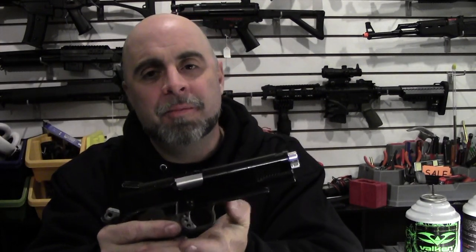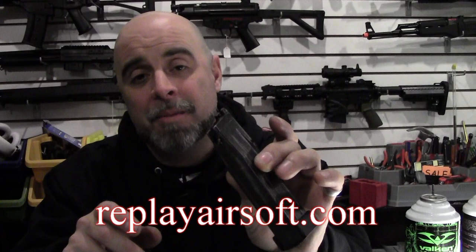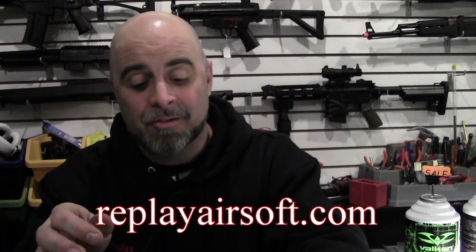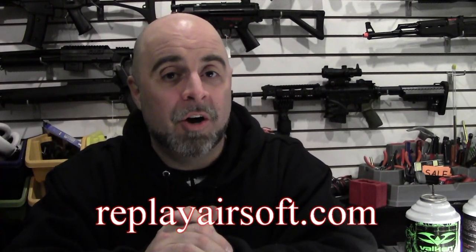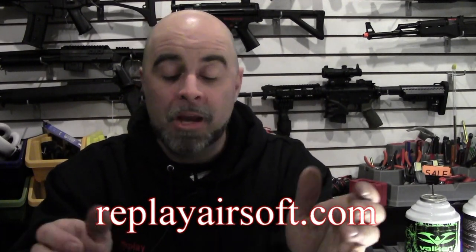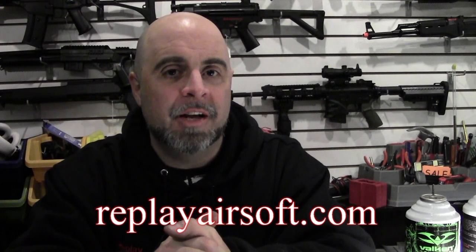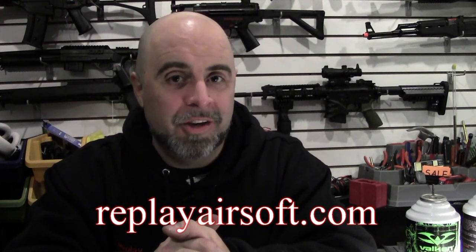So if all this has just gotten you more confused and your magazine is still leaking gas, best bet is bring it here to the showroom, let us take a look at it. We'll see if it's something we can fix, or maybe you have to accept that sooner or later it's just going to wear out and it's time to get a new magazine. Sometimes you can fix these things, but if it costs 20 bucks to fix and a brand new magazine only costs about 10 dollars more, maybe it's just time to go ahead and get a new one. If you need more information on anything we talked about today, come on in and talk to us — most of the time if we don't have it in stock we can order it for you. Check out our website at replayairsoft.com and hopefully we'll get you whatever you need to get up and on the road again. Until then, we'll see you next time.